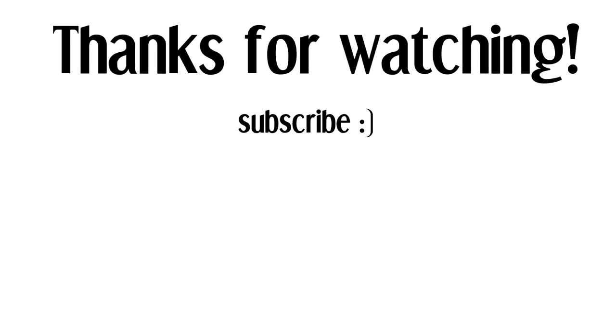Thank you guys so much for watching. Follow me on Instagram. Be sure to like this video if you liked it and subscribe. And when you do subscribe, be sure to hit the little bell so you get all the notifications for the videos that I create. Until next time, you guys — bye!